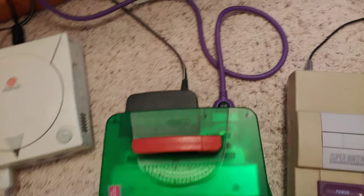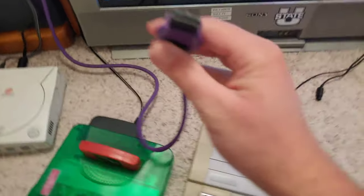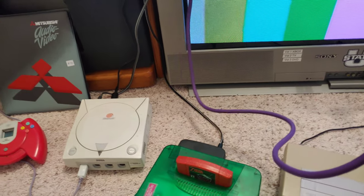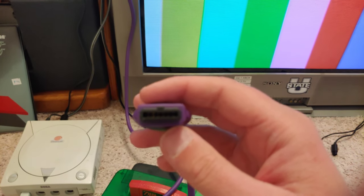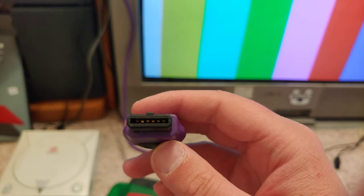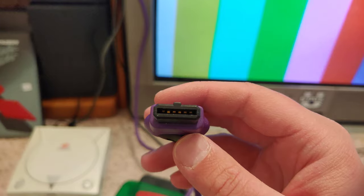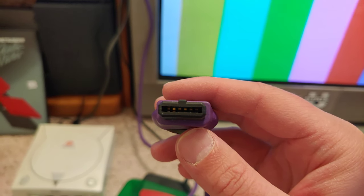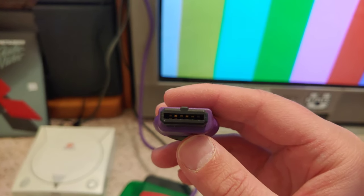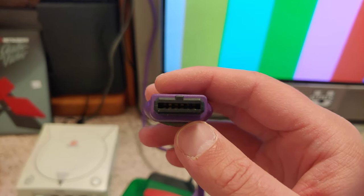I'm using Monster cables everywhere I can. Monster cables are probably the best, but you can get good quality from others too. As an example, S-video doesn't use that many pins — it has like three pins — but Monster S-video cables use all the pins, covering RGB, composite, and audio, then cancel out signals they don't use to ensure a clean, direct signal.